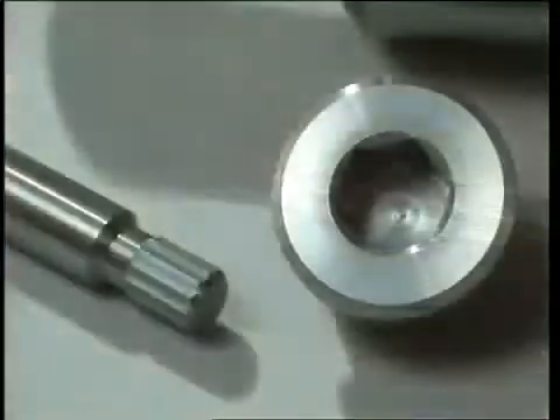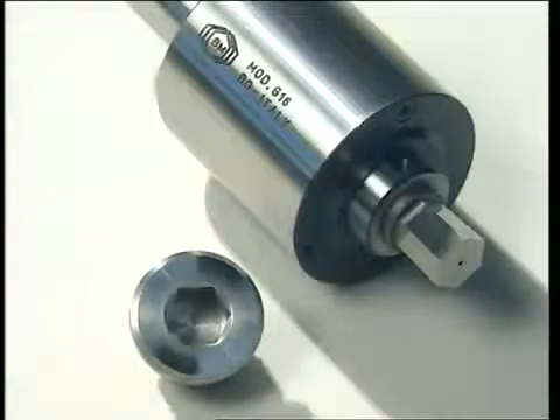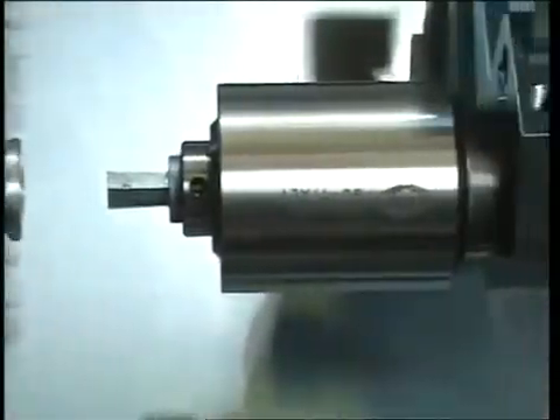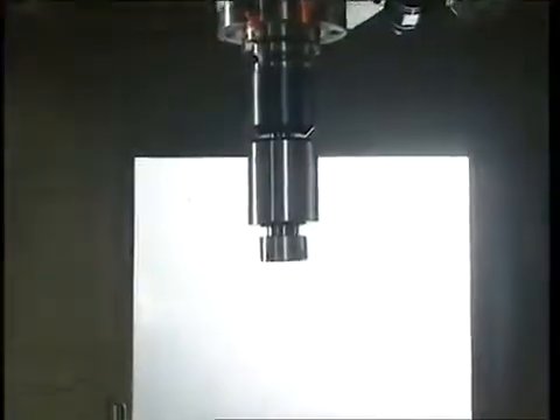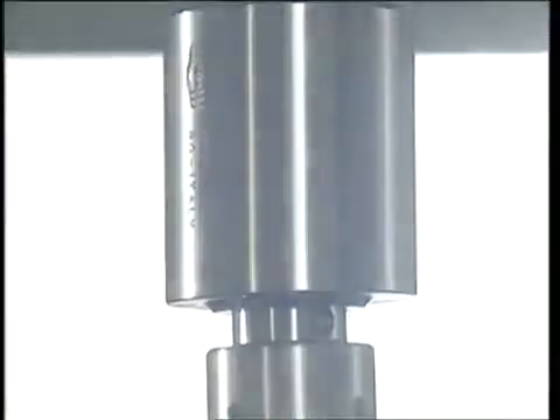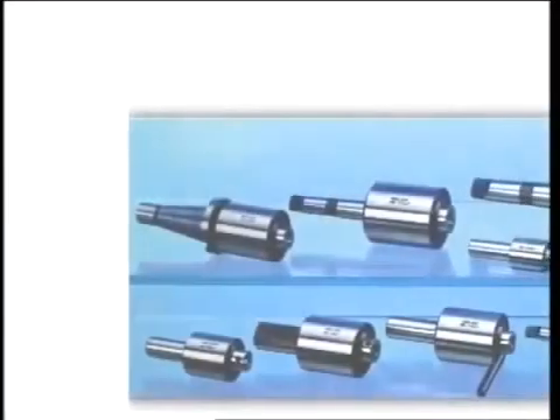Either of the two operations — a polygonal shape in a blind or through hole, or an external polygonal shape — can be carried out by switching the machine tools as required. A broacher can also be applied on traditional lathes and milling machines.